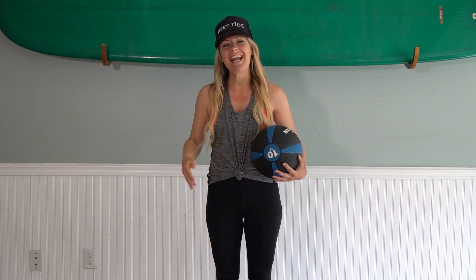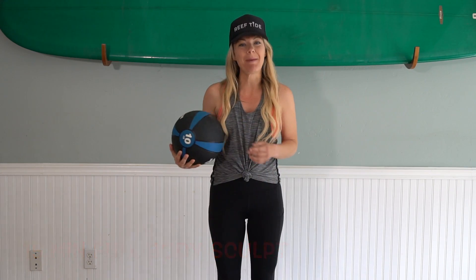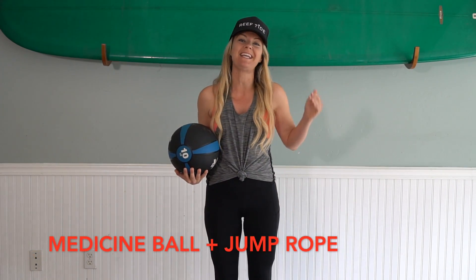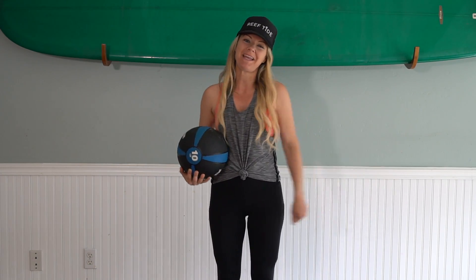What's up guys, Carly here. Today I have a really fun, intense HIIT workout for you using our medicine ball and jump rope. We are working the entire body today. So grab your mat, ball, and rope, and come join me.